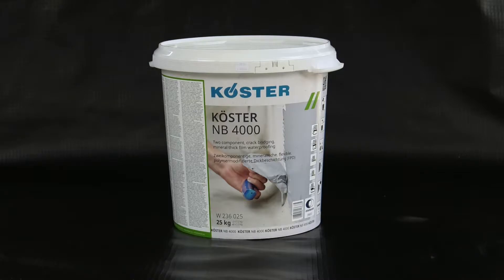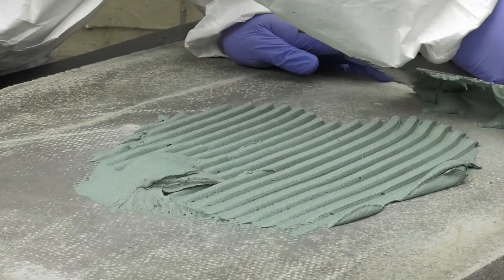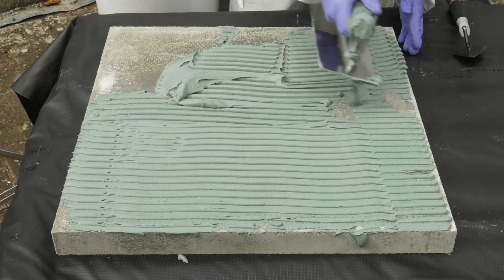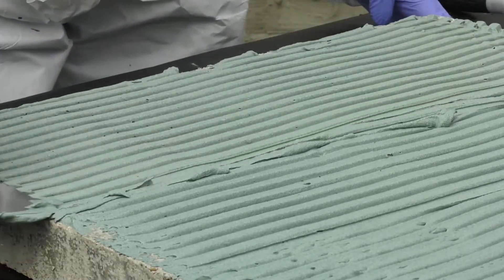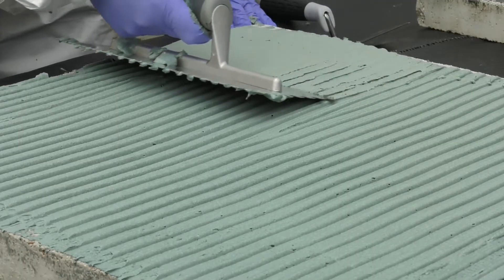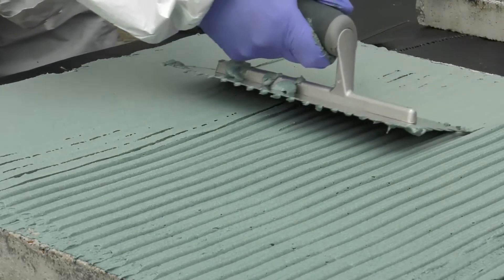Costa NB 4000 is a crack bridging, thick film sealant used for the reliable waterproofing of structures outside. It cures reliably and quickly in difficult ambient conditions. It can be applied from plus 2 degrees Celsius upwards, is resistant to rain within 4 hours of application, and can be exposed to pressurised water 24 hours after application. Costa NB 4000 is free of bitumen, UV stable, and can be tiled or rendered over once cured.